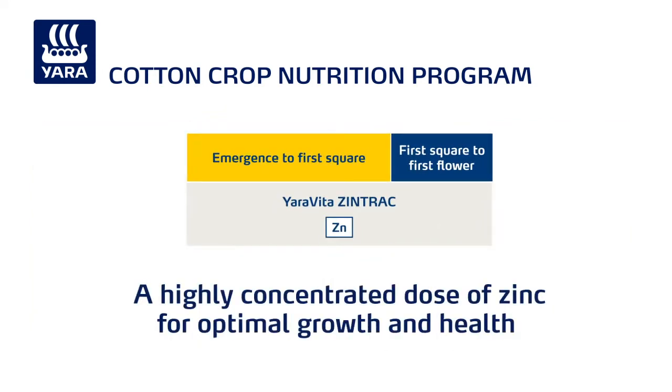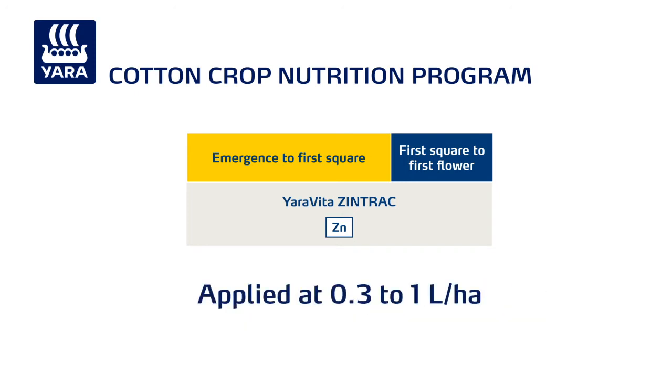Yara Vita Zintrac delivers a highly concentrated dose of zinc to growing plants for optimal growth and health. It can be applied at 0.3 to 1 litre a hectare at any time from crop emergence through to first flower.